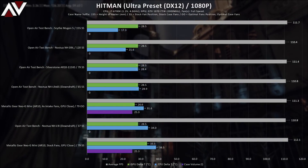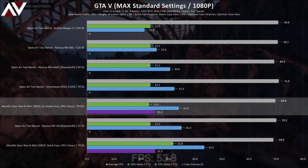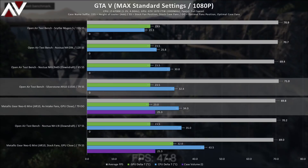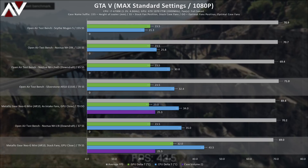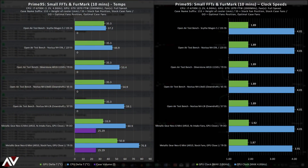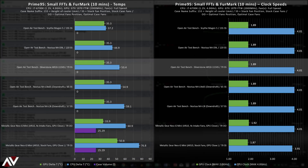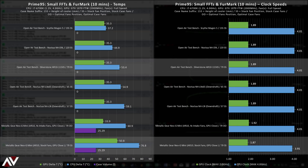Through GTA 5, the optimal setup performed nearly as well in CPU and GPU results as the open-air test bench AR10 results. But the stock Neo G Mini setup was nearly 9 degrees hotter on the GPU and 11 degrees hotter on the CPU — which isn't great, and this is all with fans running at full speed. For Prime95 and Furmark, the open-air test bench had the CPU hit 53°C delta T and GPU hit 35°C delta T. The optimal Neo G Mini setup was about 7 degrees hotter on the CPU and just over 1 degree cooler on the GPU. But the stock fan fared far worse — a 26-degree hotter CPU and a 15-degree hotter GPU, with the stock setup hitting 100°C CPU, which is awful. If you're not running at 100% load for over 5 minutes at a time, you should be fine without additional fans.